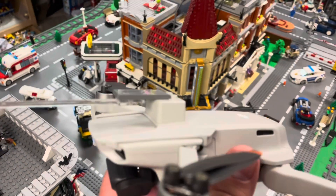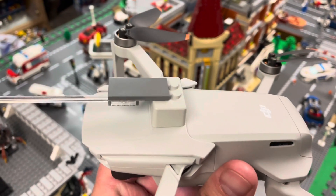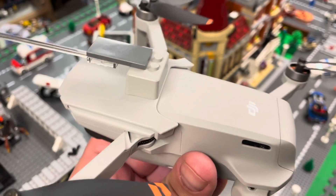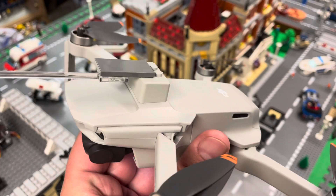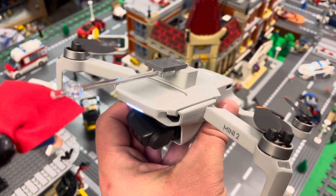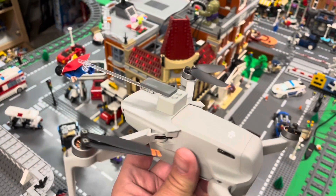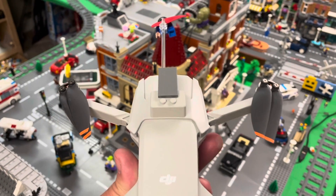They make this attachment where you can attach a LEGO character — it's got basically a two-by-four brick on top. It mounts on top of your drone, and I rigged it up so maybe I can have Superman fly through the city. Let's see how it works out.